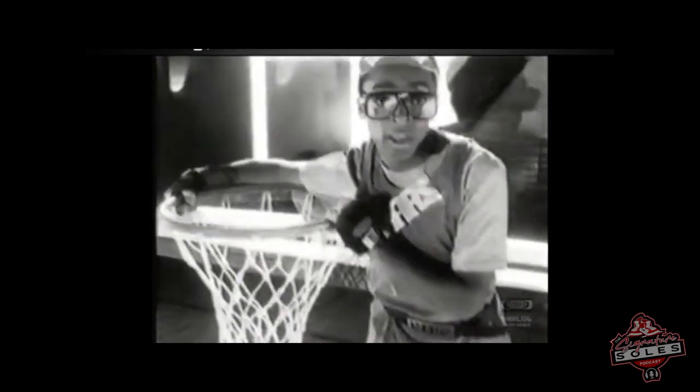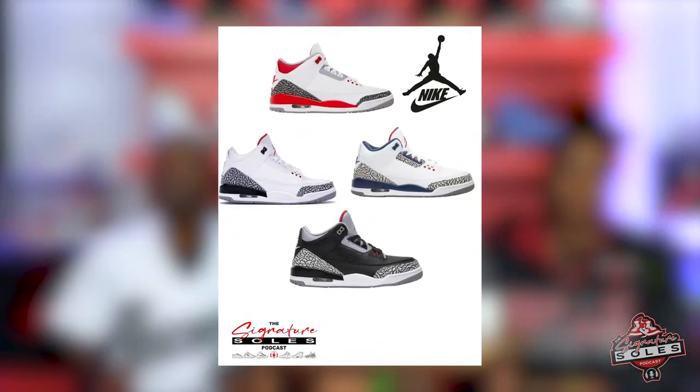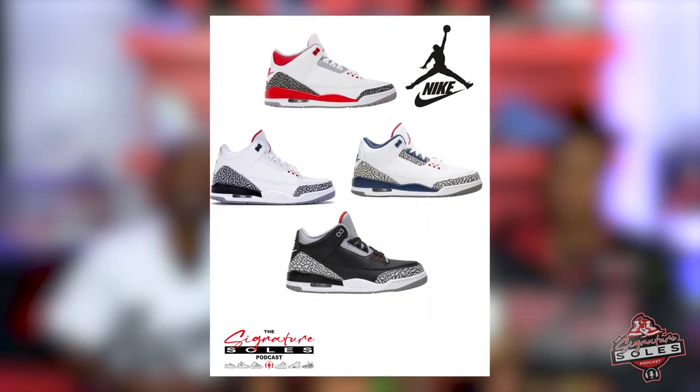The Jordan 3 debuted in Nike's ad campaign featuring Spike Lee as Mars Blackman — the iconic commercials where Mars hypes up MJ's game and hang time. This was the first of a series of commercials Nike would drop with Lee and Jordan. The OG colorways of the threes were Fire Red, True Blue, Black Cement, and White Cement, retailing for $100 at the time of release.